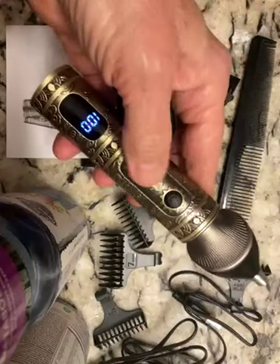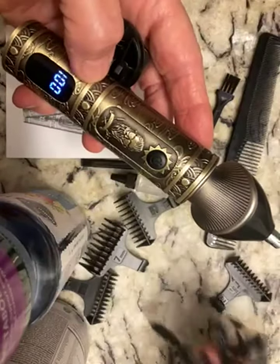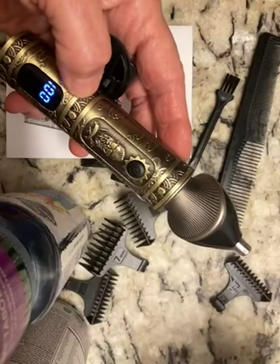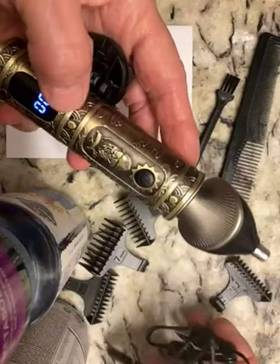You can see that it's got 100% charge. It comes with its own charging cord. You need a block for it, but it's just a standard USB. That's all you need is just a USB block, or if you have something in your wall that's USB.